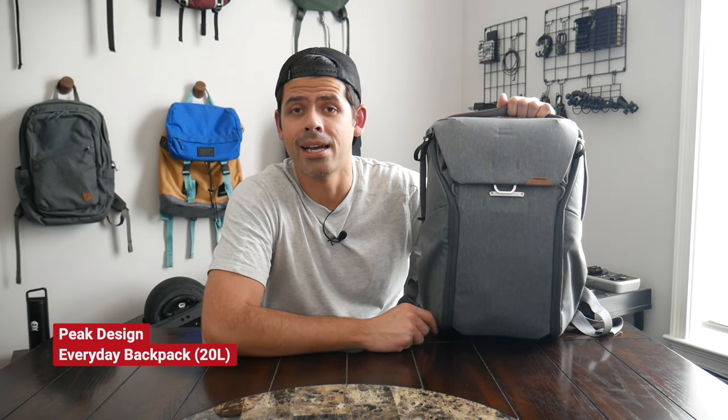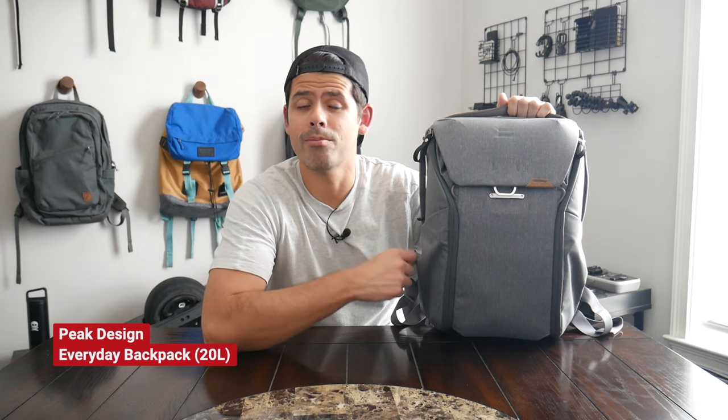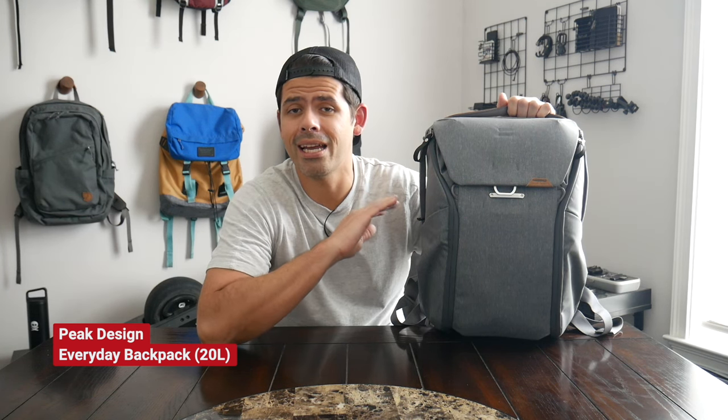Today we're going to be taking a look at the Peak Design Everyday Backpack. This is one of the most popular camera bags on the market — I see it everywhere I go, regardless of where I'm traveling. I featured this on the channel many years ago and did a comparison video with the GORUCK GR1. The bag has been updated since I first looked at it.